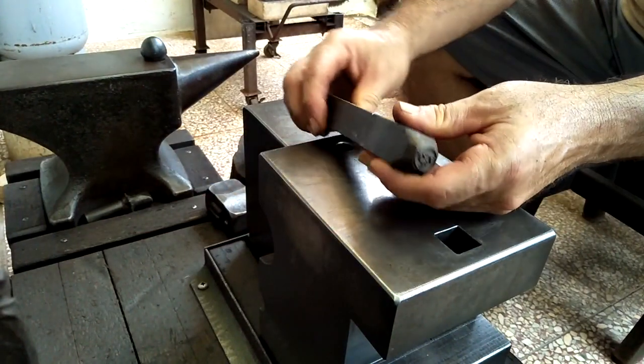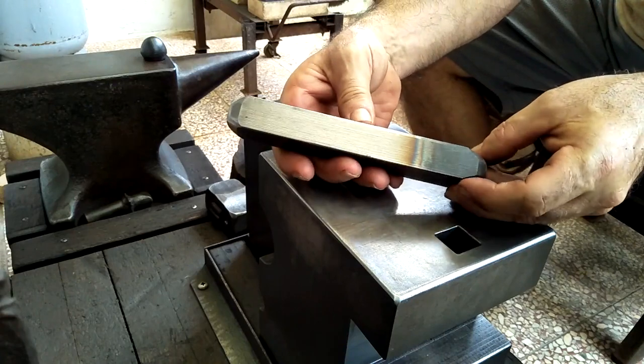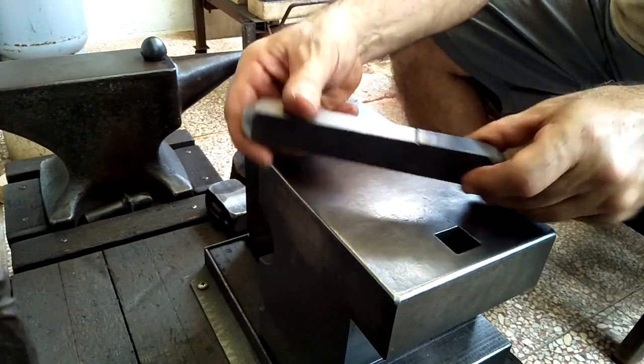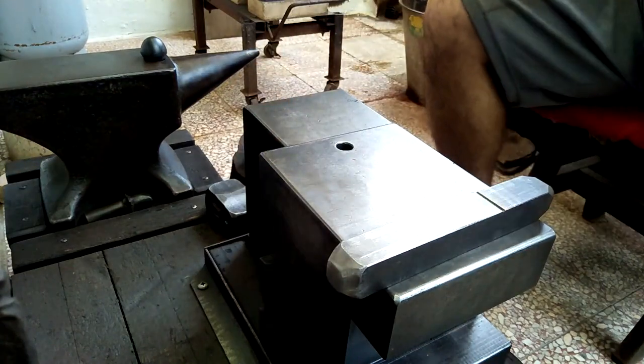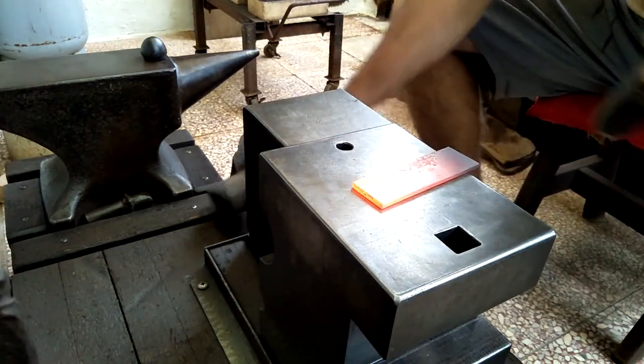I've decided to help those interested get touch marks, logo stamps, or makers marks — whatever you want to call them — made again through the engraver that I know. I'll explain the parameters for getting one made toward the end of this video.